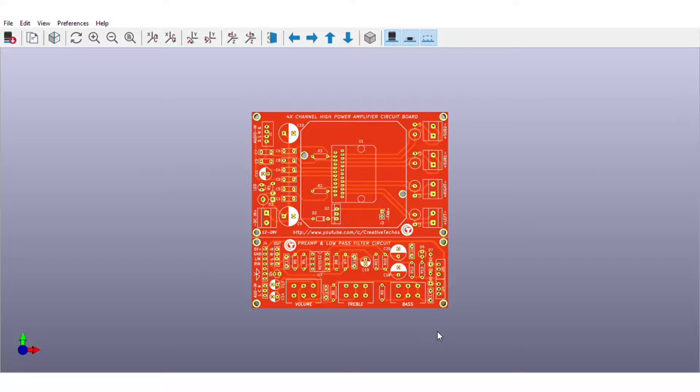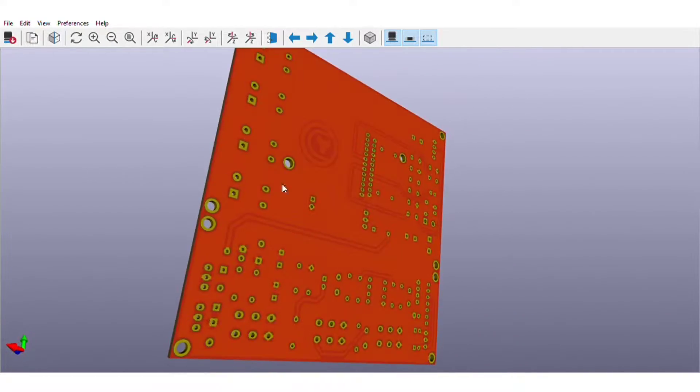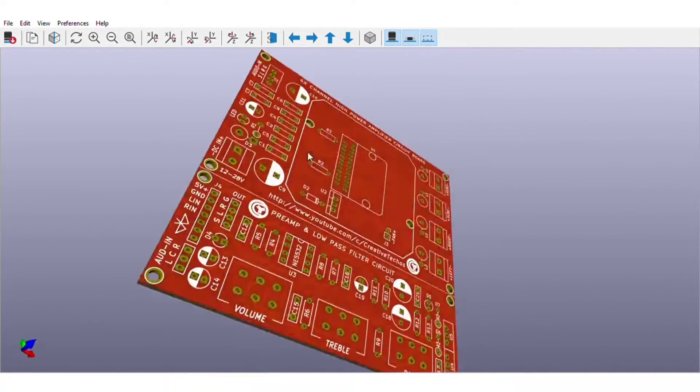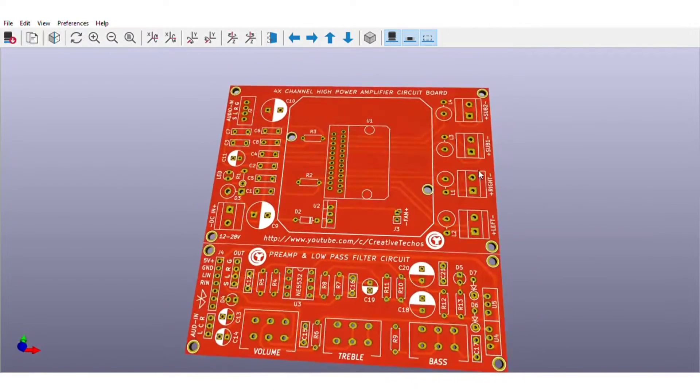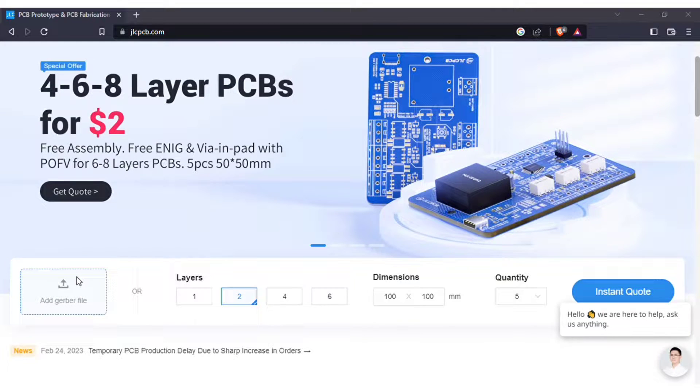For easy assembly of the circuit, I designed a PCB for this project, and the PCB is going to look like this. You can download both the circuit diagram and PCB files — links are in the video description. In order to manufacture this PCB, visit jlcpcb.com, and here you can add the Gerber file I provided.